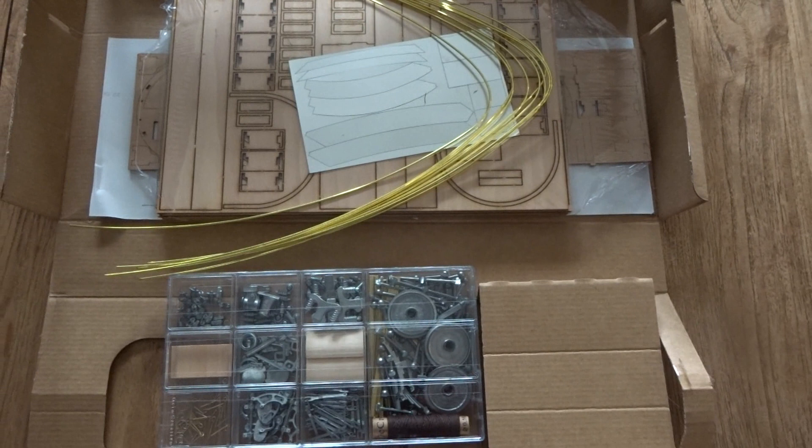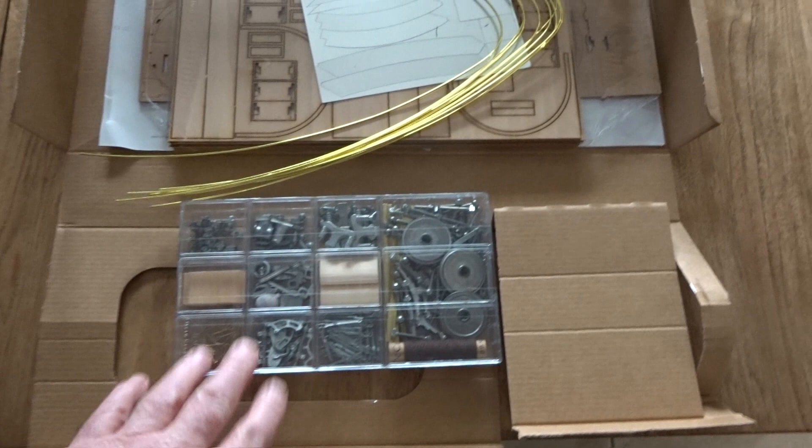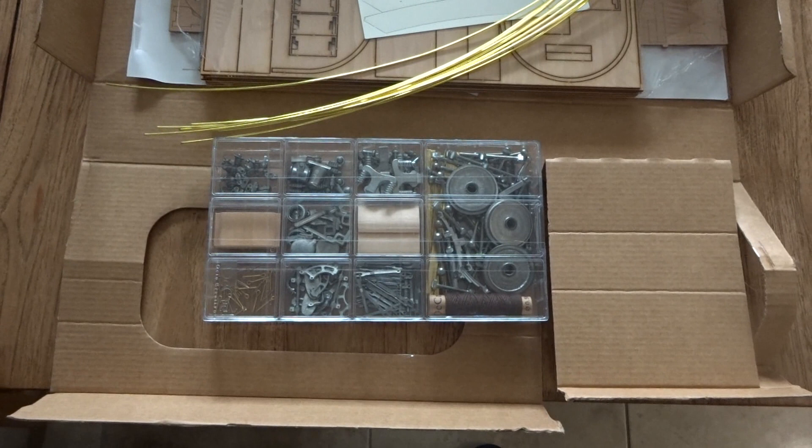The kit is basically a wooden construction and is very well presented and packaged. I particularly like the plastic tray that's included containing all the otherwise very readily lost metal parts, small bits and pieces, rather than the self-sealed plastic bags that one typically gets. That's a really good thing.